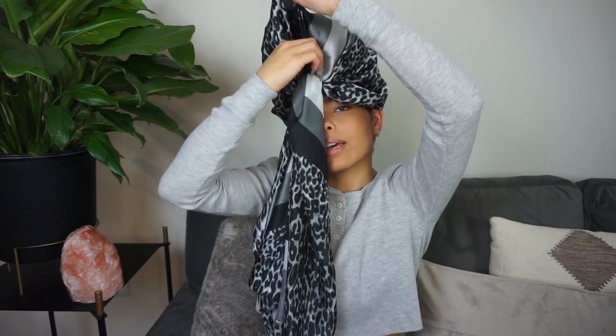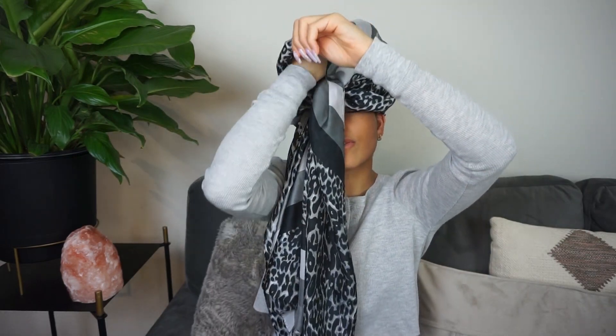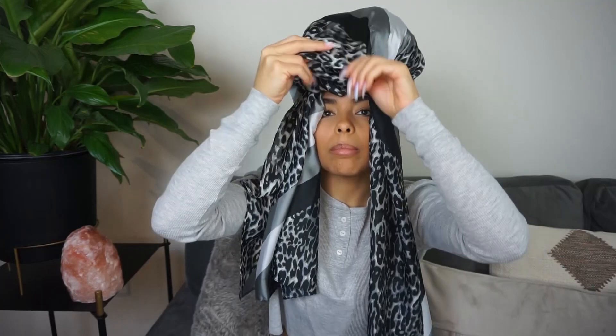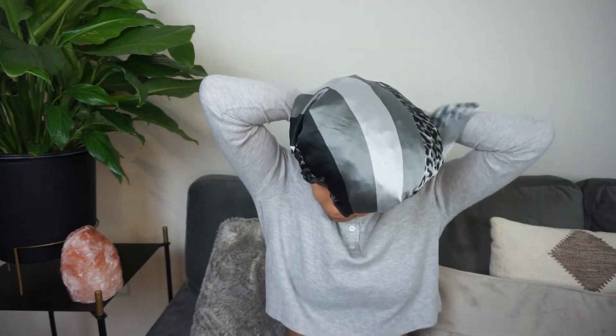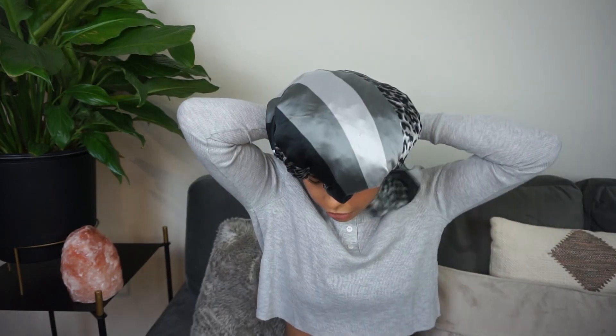And then with this extra material, I'm going to bring it down so that I can secure it with the other pieces of the scarf. So I'm just tucking it under my forehead. And then with these pieces — so all three of these ways are pretty quick to do. I would say less than a minute, but doing the scarf method is definitely a longer process. So with this, I like to wrap it around my head and just tie it in the back. And that's why I like that this one is so long, because it makes it really easy to secure.